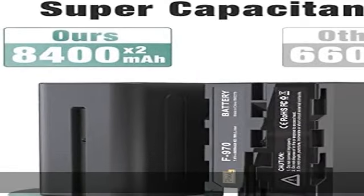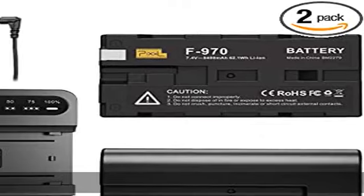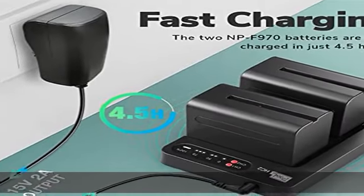Also can be applied to some LED ring lights and photography lights, like Pixel 60C and K80. Widely compatible.